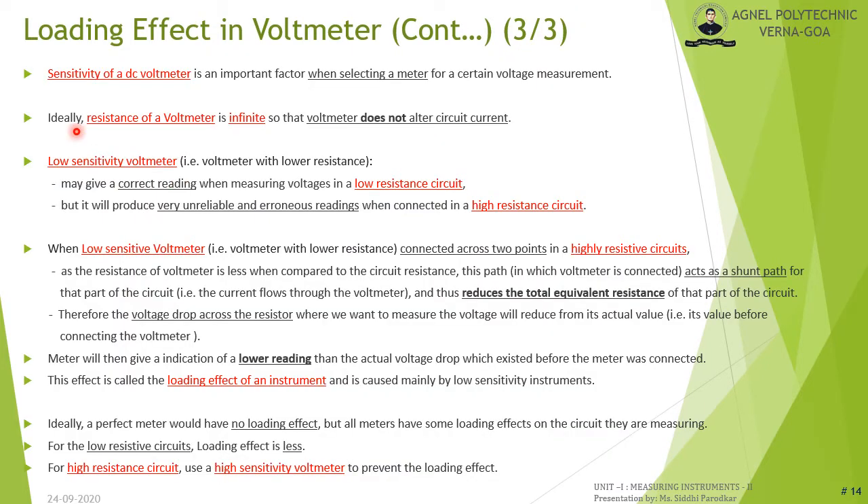A low-sensitivity voltmeter — one with lower resistance — gives unreliable readings when connected in a highly resistive circuit, producing a lower reading than the actual voltage drop. This is the loading effect, mainly caused by low-sensitivity instruments. Due to lower voltmeter resistance Rm, the total equivalent resistance in that part of the circuit reduces significantly. Ideally, a perfect meter would have no loading effect, but all meters have some. For higher resistive circuits, use a highly sensitive voltmeter to prevent the loading effect.